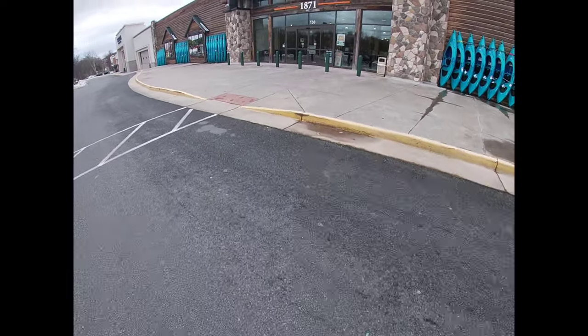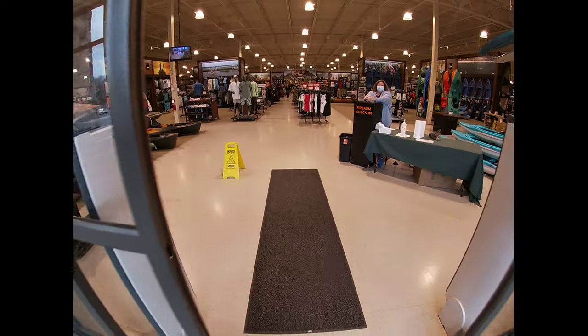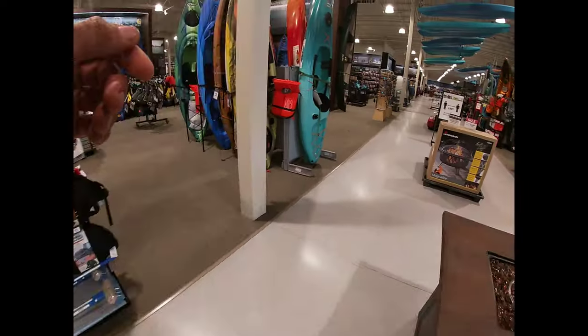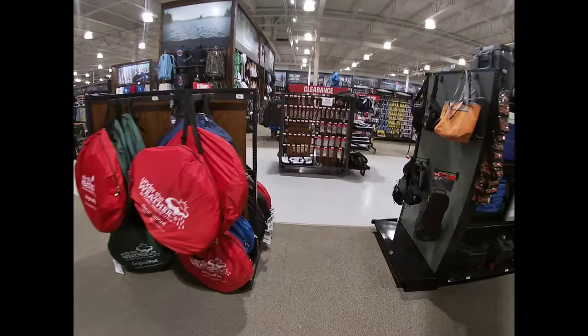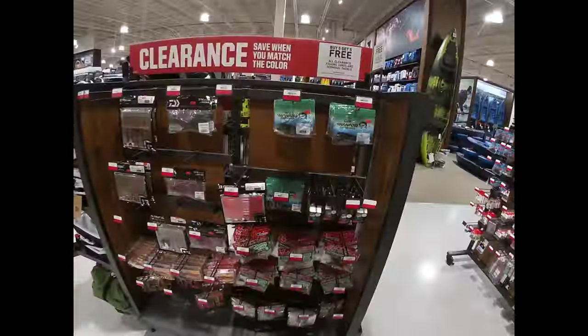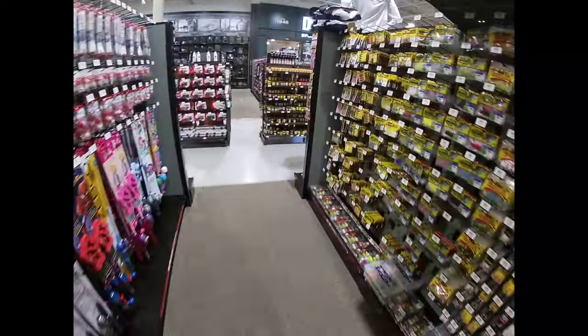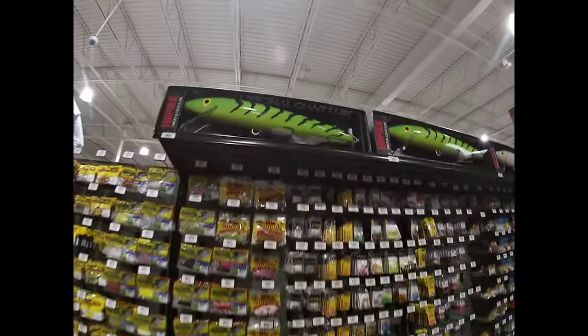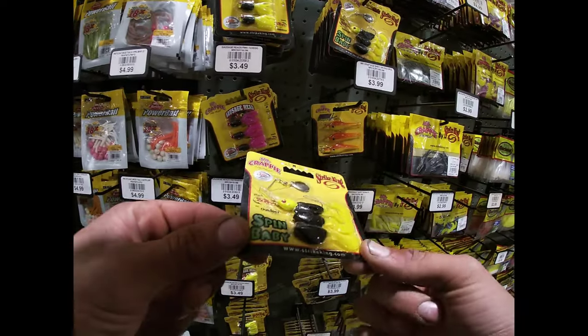Man, it's cold. I always gotta check sometimes — I come in here just to see what's popping, see what's good, see what's going on. Might have to grab a look at the humongous lure right there. I don't see that getting anything. You guys think I should get a little crappie jig? A little crappie jig.